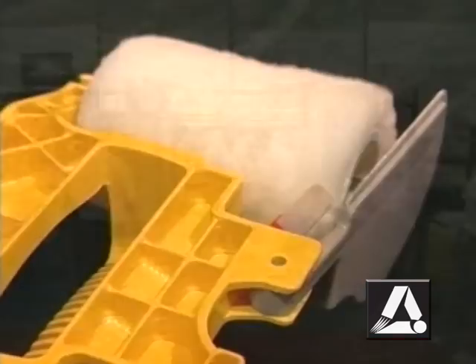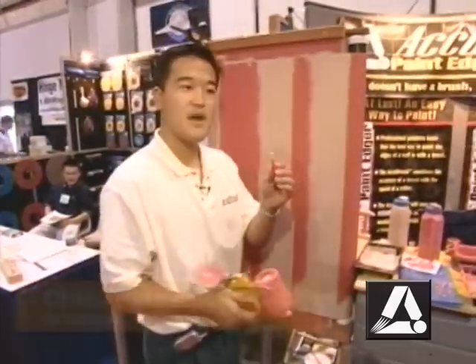Painting the corners of a room has always been at least a two-step process. Well, not anymore. This is a brand new product. What we've done with this product is we've combined the speed of a roller with the accuracy of a paintbrush. No one's ever done this before.